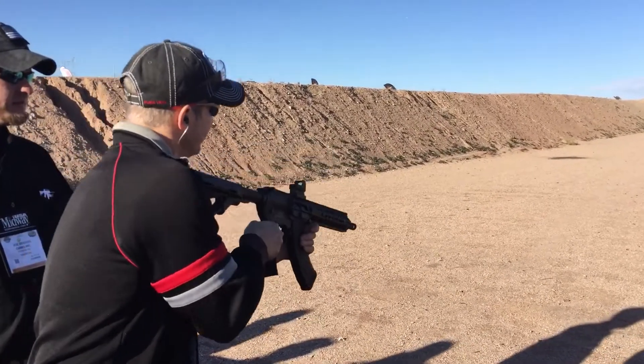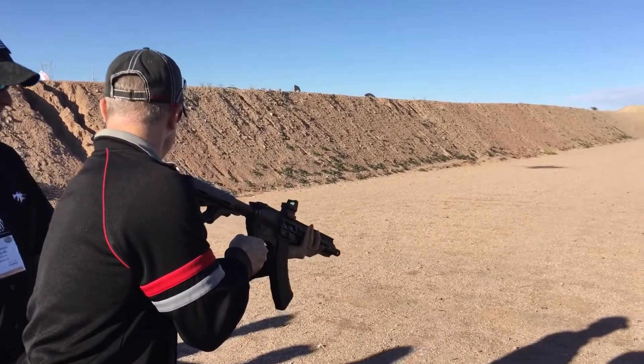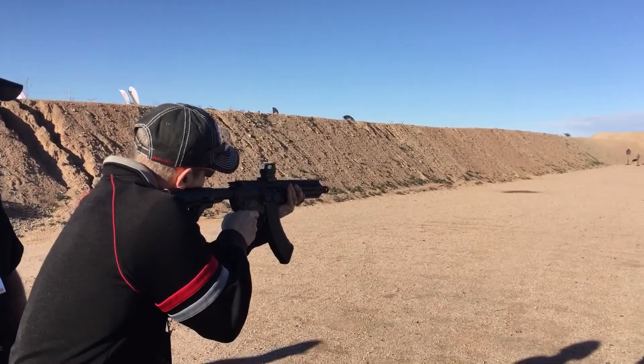Do it, don't pussy out. Ready? Full auto. Can I hold here? Yeah. As long as you stay on that hangar, you should be fine.